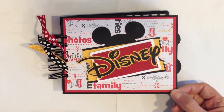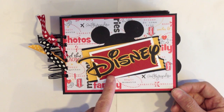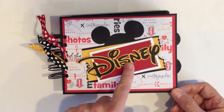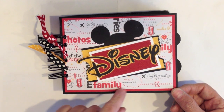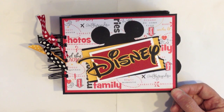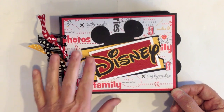I cut out the word Disney on my Mickey font — Mickey and Friends or Mickey font. I used both of those cartridges for the front label and I put it up with some foam tape. I have a little Mickey tag with a little ticket background. The paper that I used is from Creative Imaginations — it's the 6x6 Disney paper pack. I also used some solid red cardstock, solid black cardstock, and some black and white polka dot and black and red polka dot papers. Those were all individual sheets that I purchased at Hobby Lobby.